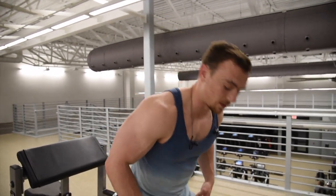Second exercise for biceps is going to be a dumbbell hammer curl. Our first exercise utilized a supinated grip where our palms are facing upward towards the ceiling. The second exercise is going to be a neutral grip with the dumbbells.